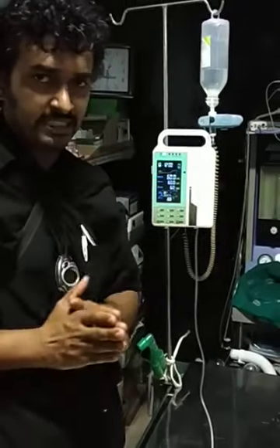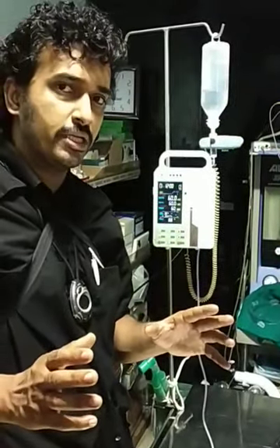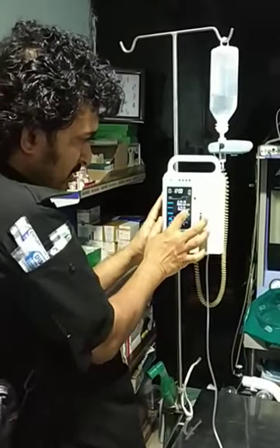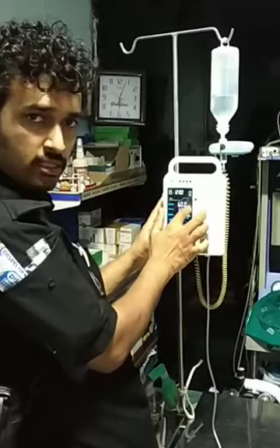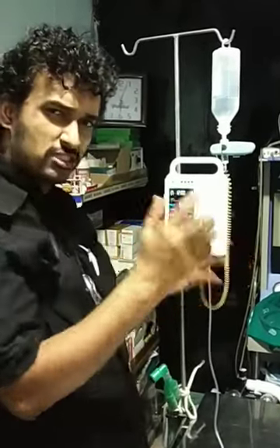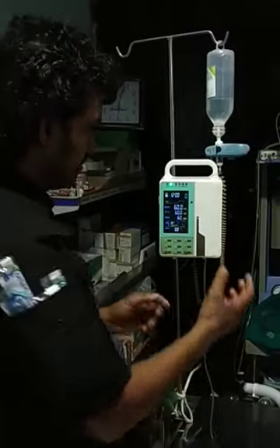For example, if my dog is 6 kg and it needs 10 ml per kg per hour, what would be my target volume in an hour? It would be 60 ml. So if you see, the target volume is 60 ml and the time is 60 minutes, so the rate comes automatically — for easy understanding, it is 60 ml per hour. We kept 60 because one minute has 60 seconds and one hour has 60 minutes.